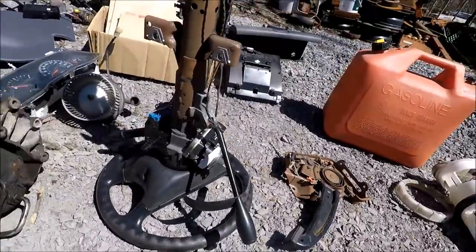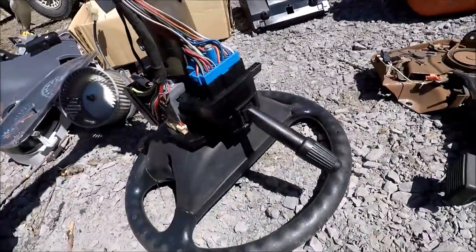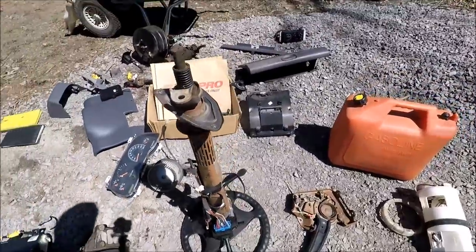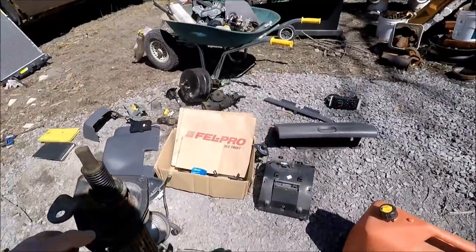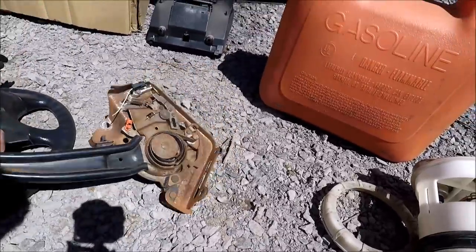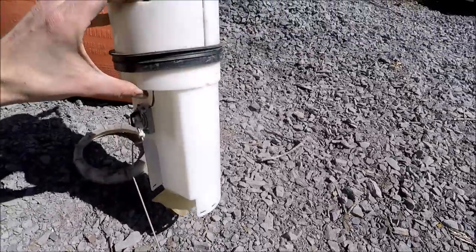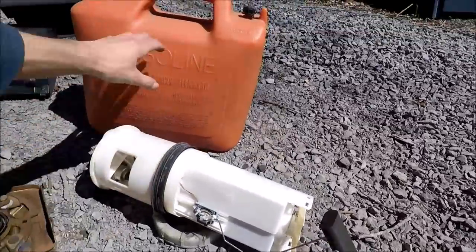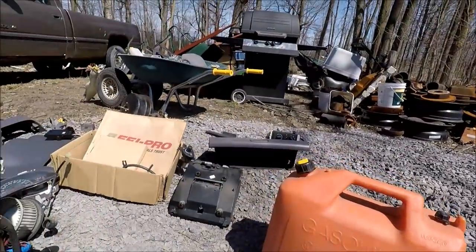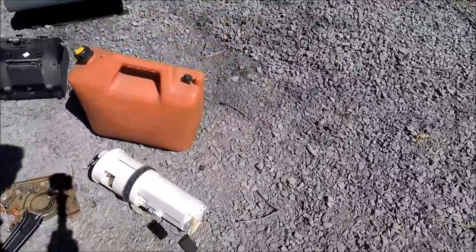There's the whole steering column with the shifter, the ignition, turn signal and all that good stuff - and the airbags on there. It wasn't that bad to take off - once I got the brake booster thing off everything else just fell off really easily. There's the emergency parking brake. That is the fuel pump - I've seen them sell on eBay pretty well. This is the can of gas I got - it's full right up. The truck has been sitting here at least two years. It smelled fine so I really don't know.